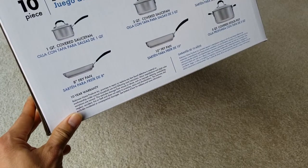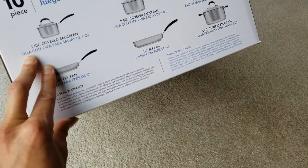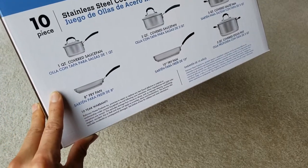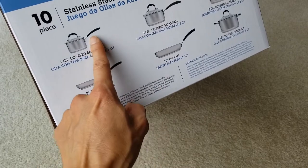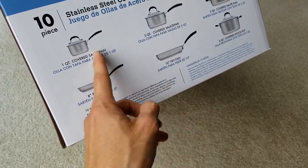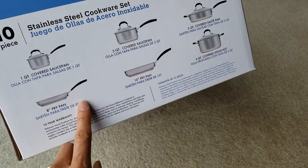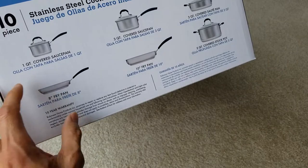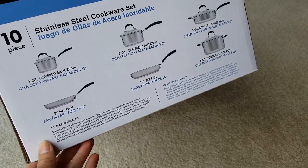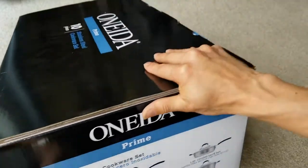There is another set of the same Prime brand that's about $10 cheaper. The difference is the handles are straight instead of curvy. I figured the curvy ones are better — more ergonomic and easier to handle.